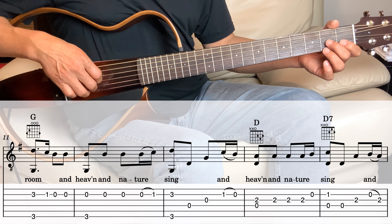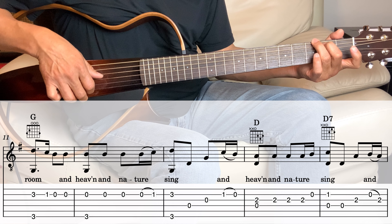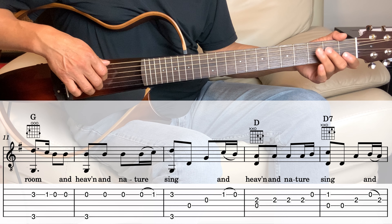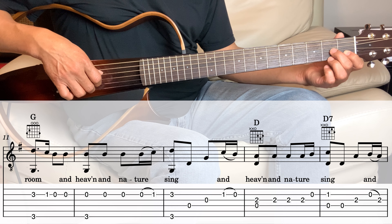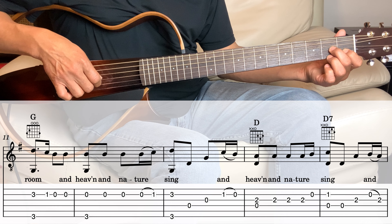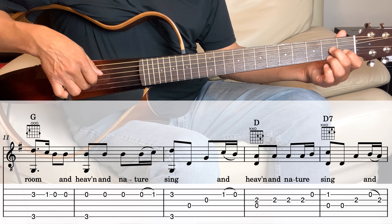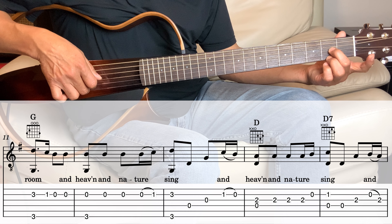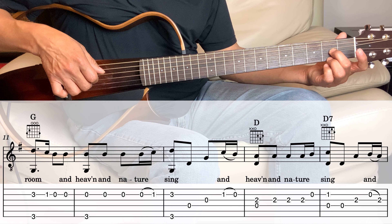Next is the D7. Hold the D7, we're going to play the 2nd string and the 4th string together, and then the 4th string one more time, and then the 3rd string, and then the 2nd string open, and then the 3rd string.